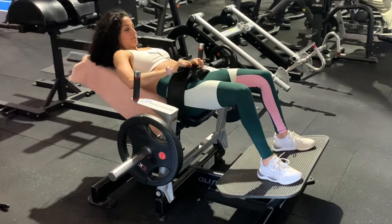Next, you want to bring your heels in a little bit closer to your body, hip width apart, engage your core, and squeeze your glutes.